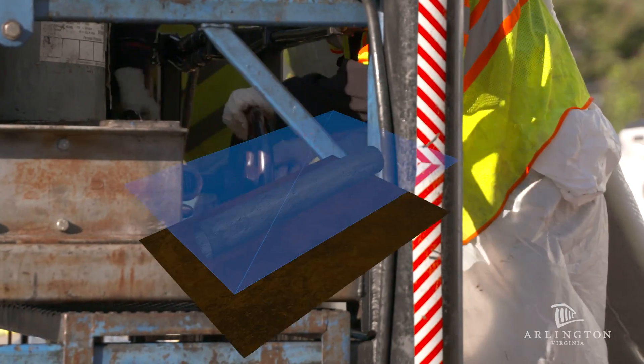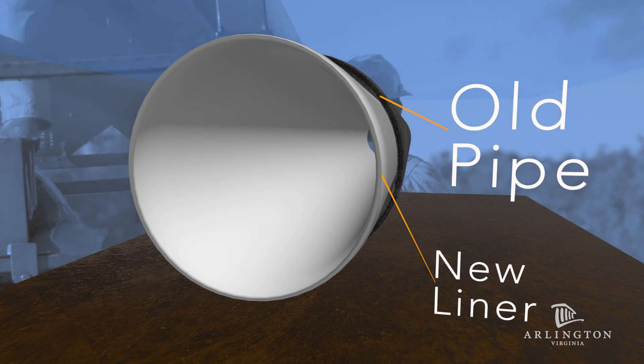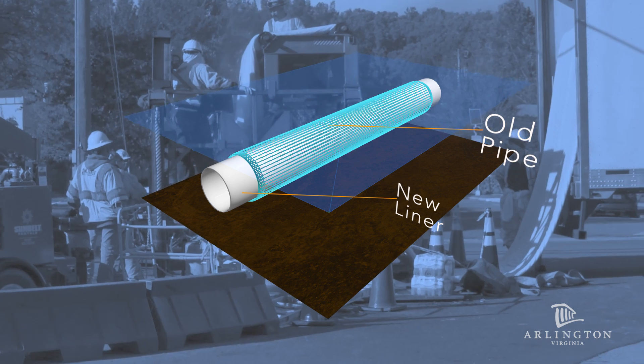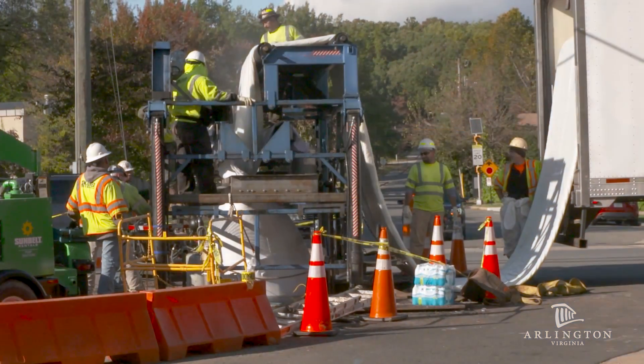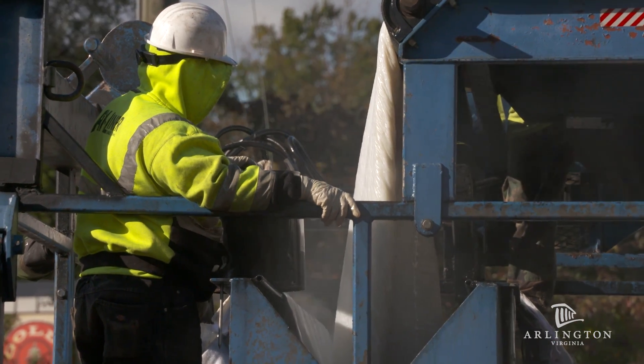The liner goes in sort of like a tube sock, and air, water, or steam inverts that liner inside of the pipe. Then the steam or hot water cooks the resin over, for a small pipe, over a 4 to 6-hour period.